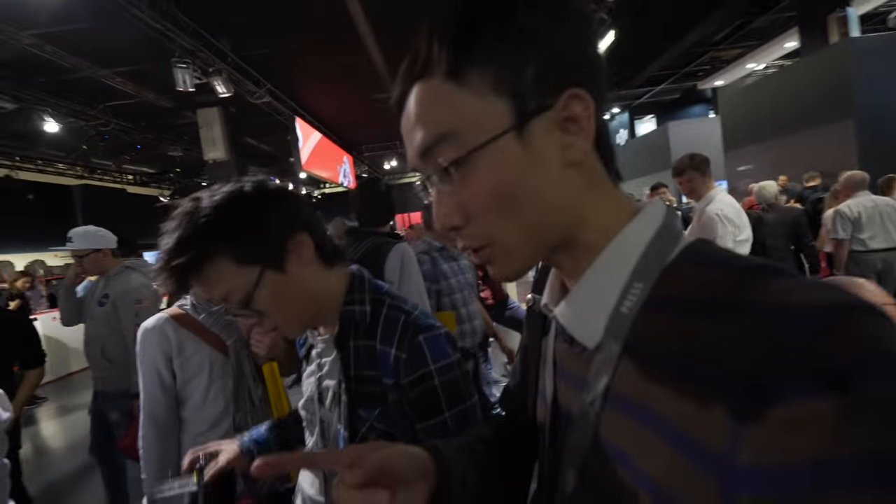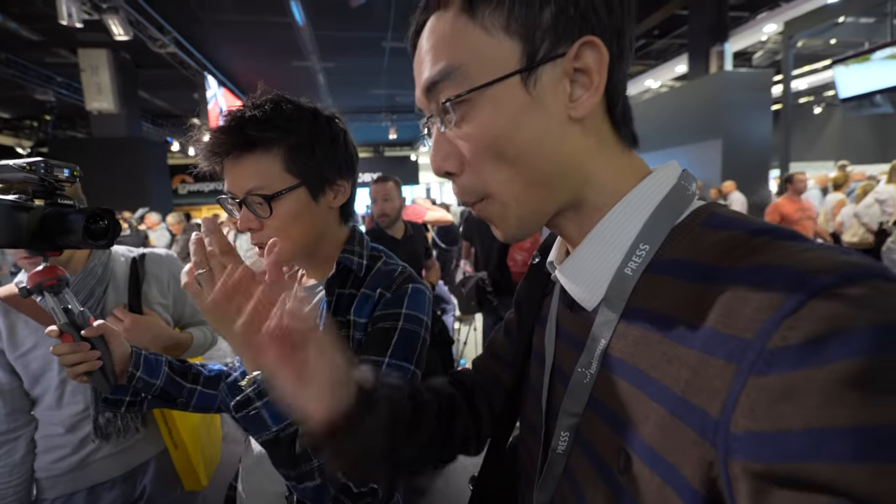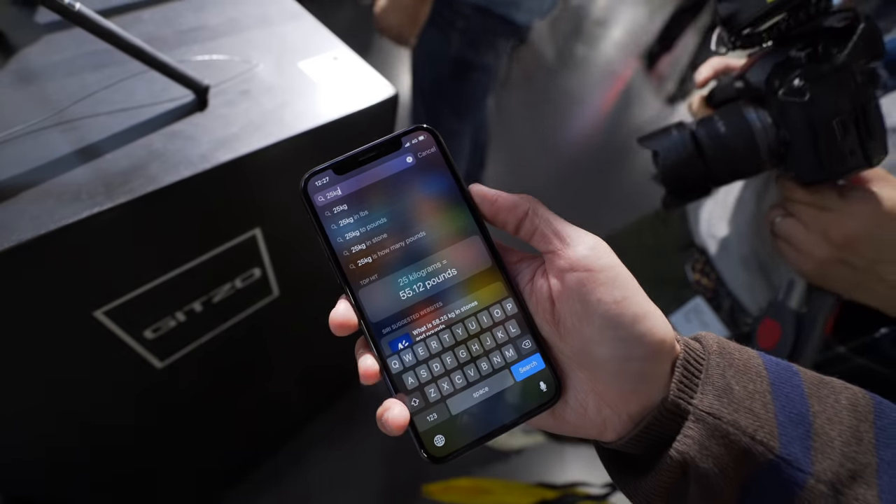New information! So 25 — the legs themselves can actually take 25 kilos. It's just the ball head that takes three kilos. Fifty-five pounds — it's a small kit.